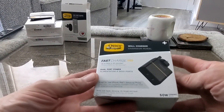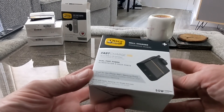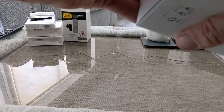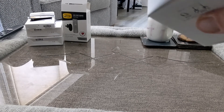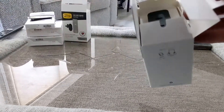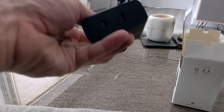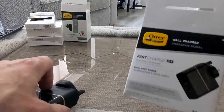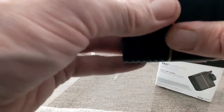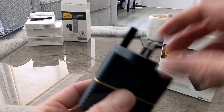We have got the OtterBox wall charger — fast charge up to 60% in 30 minutes, dual port. Something quite handy to have in the house to charge more than one phone, and if you've got the OtterBox cables to go with it, happy days. That's what it looks like — 20 watt and 30 watt charging. Nice plug, solid build, OtterBox branded with OtterBox going around the edges. Pretty excellent indeed.